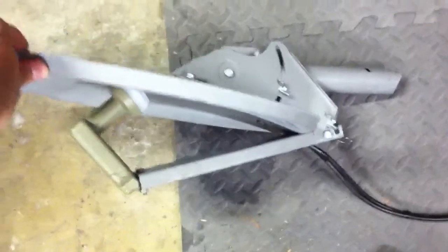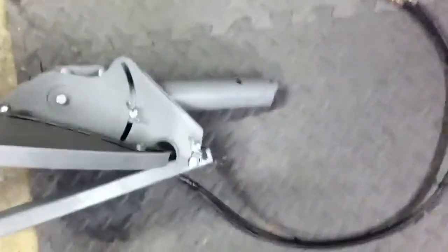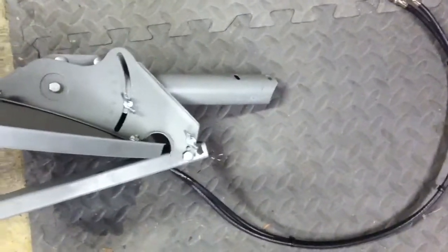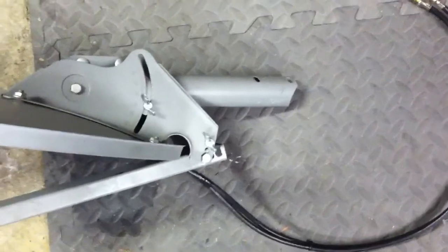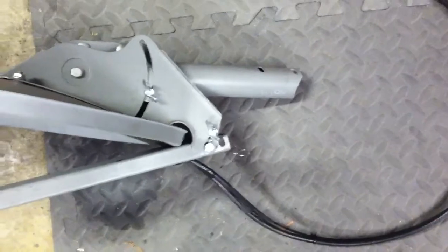With it all folded up like this — see if I can get a shot of the whole thing — I find it very, very easy to store. I don't need a whole pole. I just take that pole, put it into the tripod mount that I have, and it works just fine.